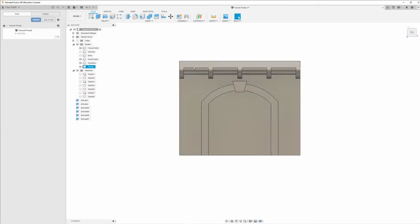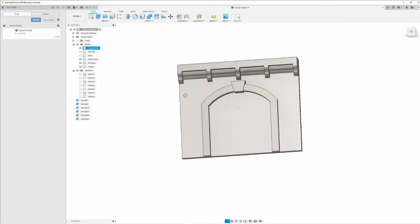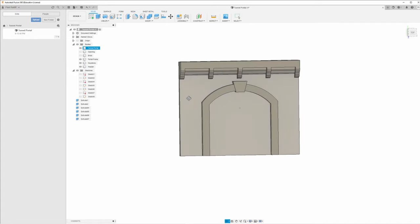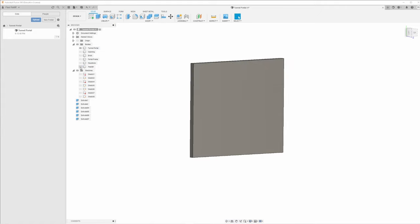You'll notice I have not joined any of this to the actual tunnel portal wall — I'm doing that on purpose. Once I show you how to do this, you can always come back, turn all this off, and create your own. If you want something that looks like an old western gold mine with just a timber-framed opening, you've got your basic start right here. Now let's get back and finish our brickwork.